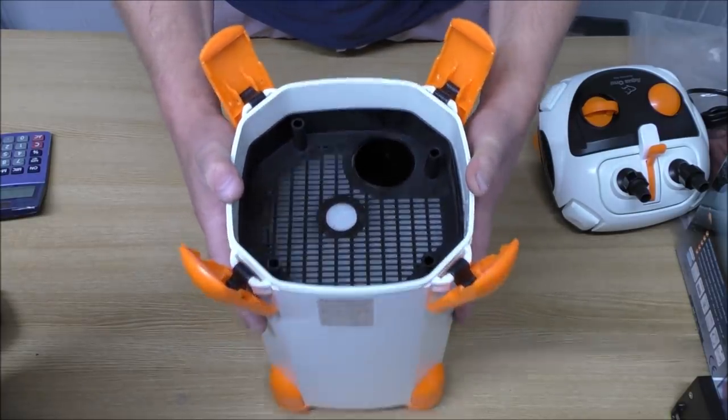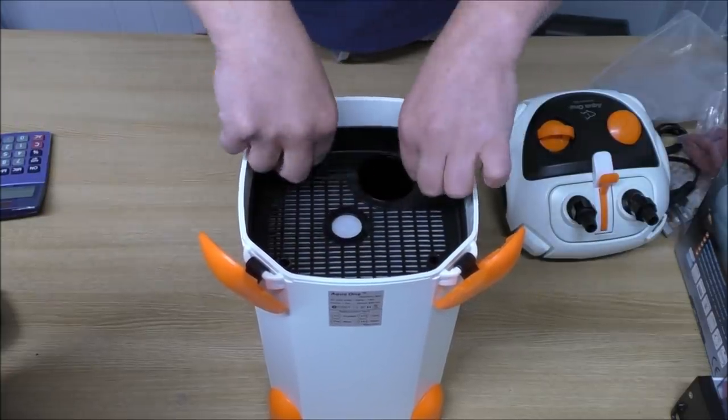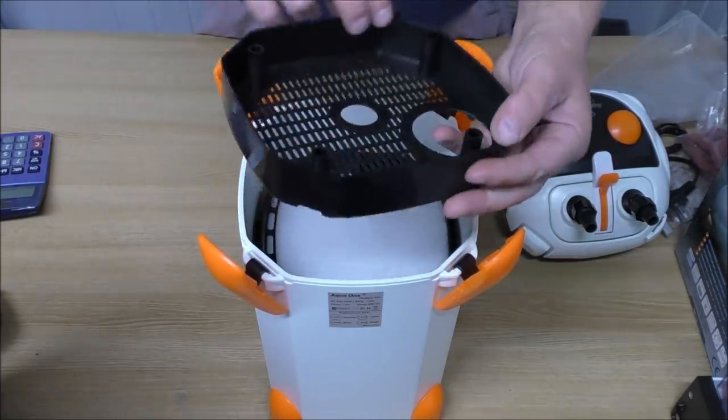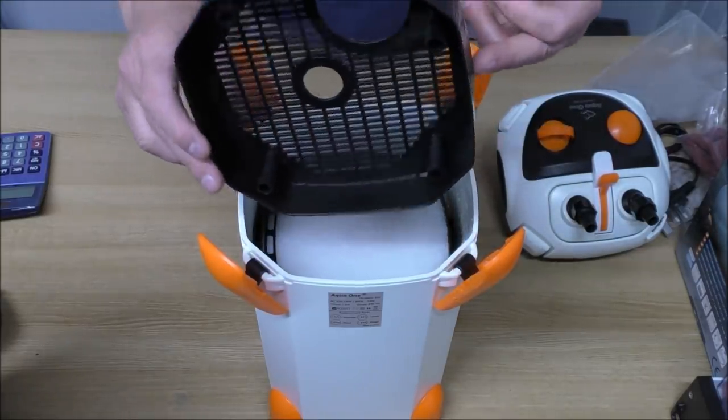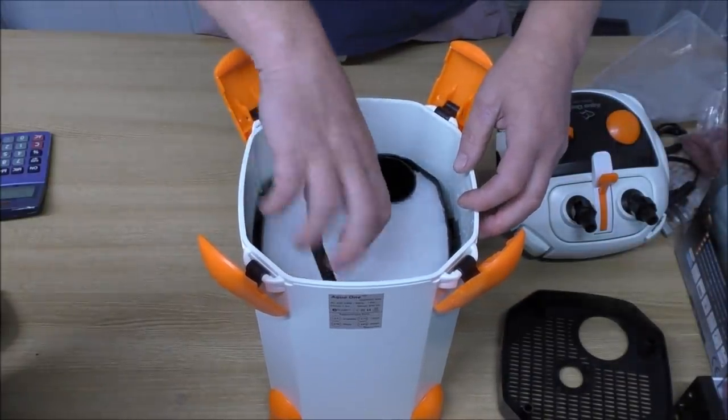After seeing how good that last Aqua One filter is, this one is let down straight away. We've got about an inch of wasted space all the way around there.